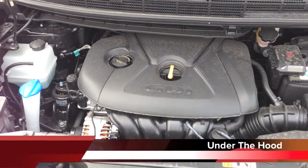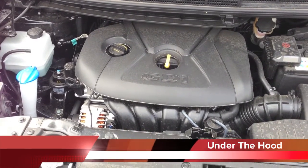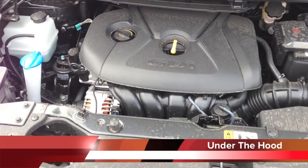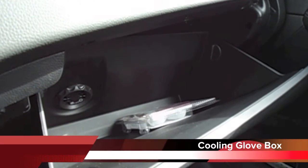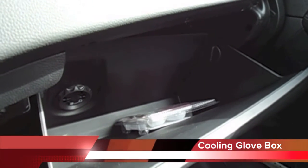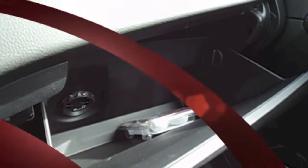This is a 2-liter GDI inline 4-cylinder aluminum block and head engine. It does have 164 horsepower with 156 pounds of torque. These beverages are nicely chilled on family road trips with the Rondo's cooling glove box, a standard convenience on all 2014 models.